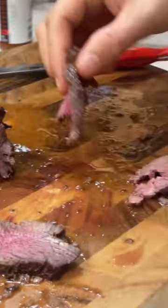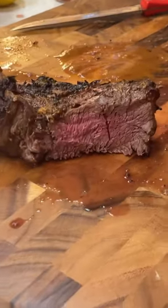More, more, more! What do you think? This is incredible. There's like no fat but it's super tender.